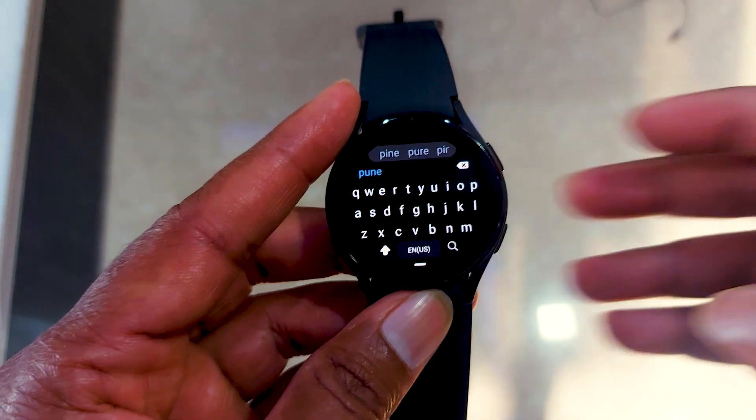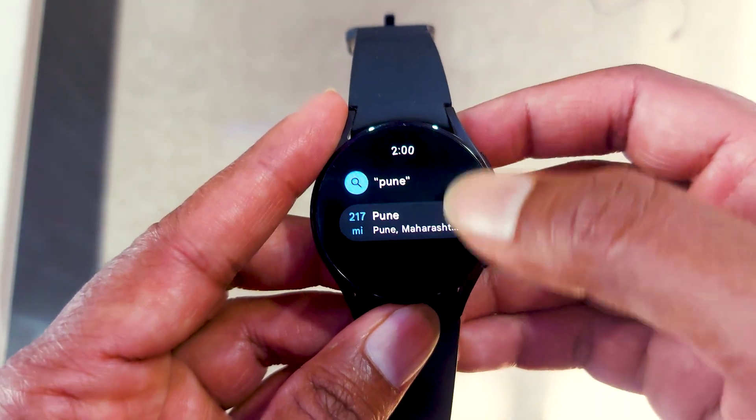To find out a new route, you have to enter the destination on your smartphone, and after that it will show turn-by-turn navigation on your smartwatch.